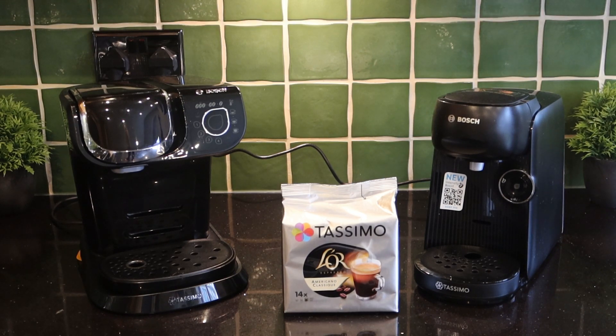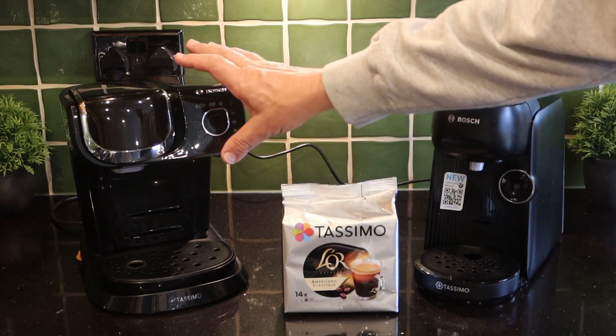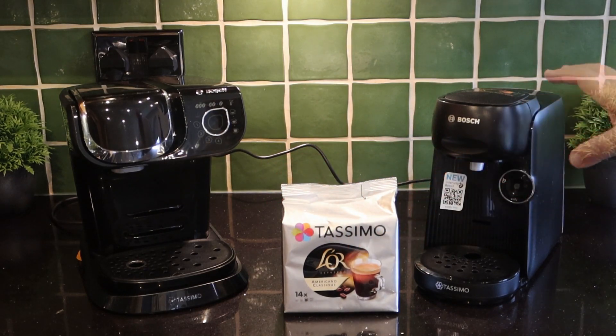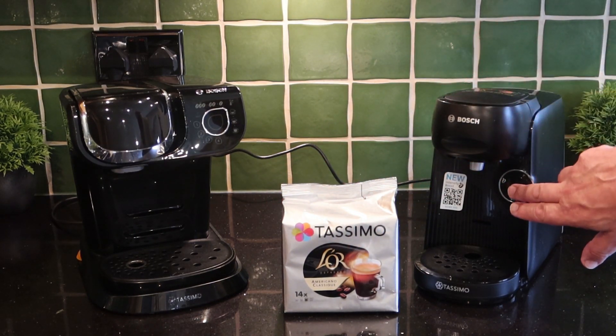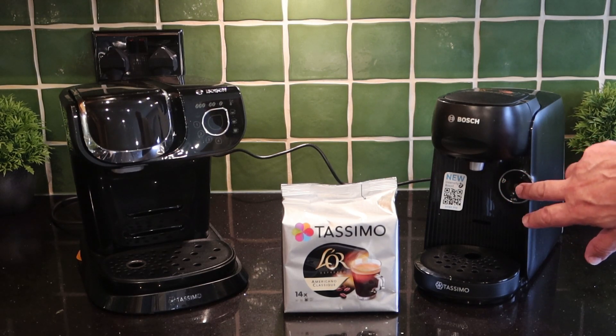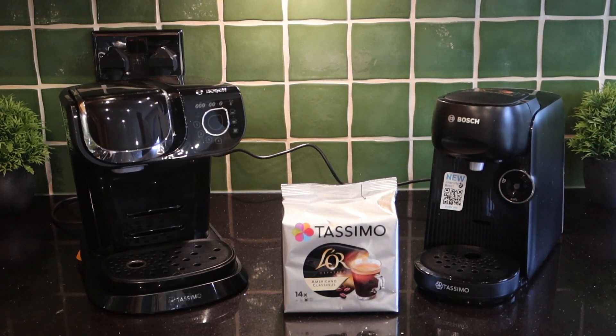Today we're looking at the new L'OR Americano Classique. This new pack has 14 discs in it — 14 drinks — and we're going to try it in the My Way 2 from Tassimo and also the new Bosch Tassimo Finesse, which has a boost button: hold it for three seconds and you get a more intense coffee.